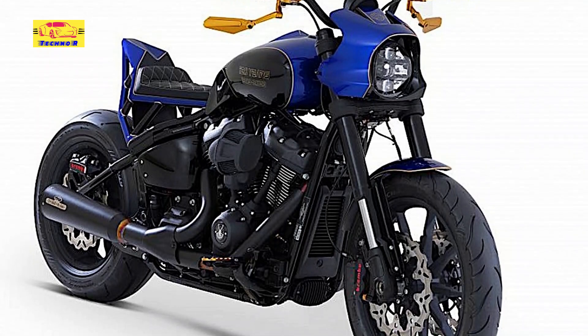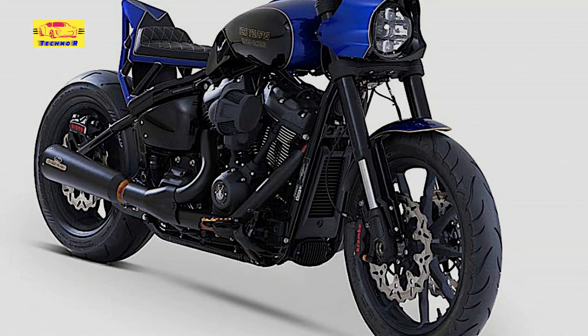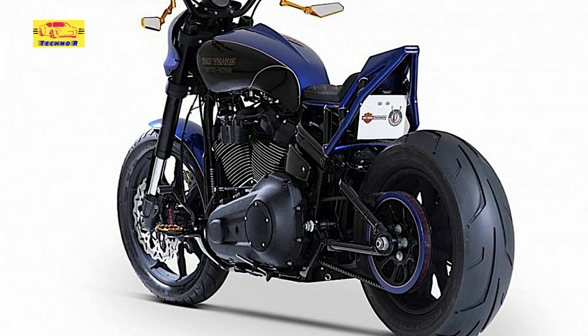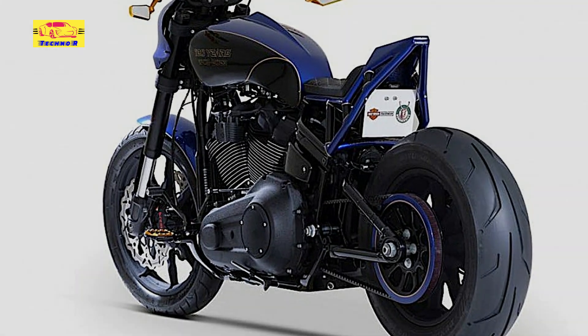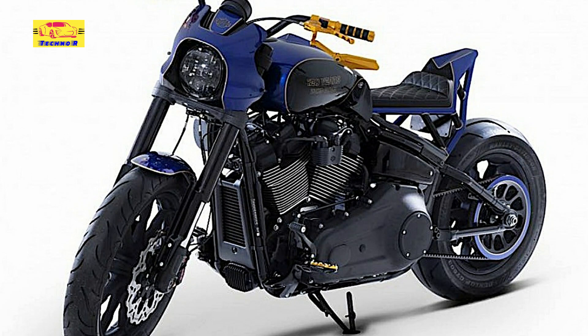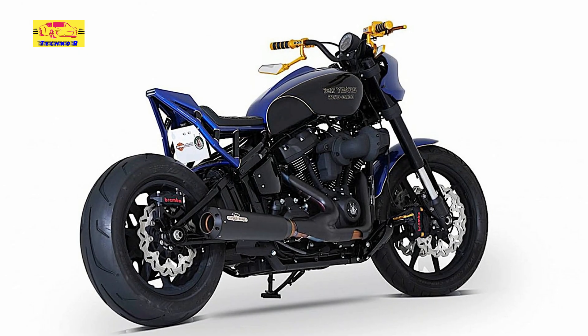The engine was left unchanged, meaning we're dealing with the Milwaukee 8 117 powerplant. It breathes through a Dr. Jekyll & Mr. Hyde exhaust system and moves a body that has now been cropped on Ohlins suspension elements. Stopping power is ensured by Brembo hardware. Bundner Bike does not say how much the stripped Lowrider S is worth, but for reference, Harley is selling the model in stock form starting at $18,199.